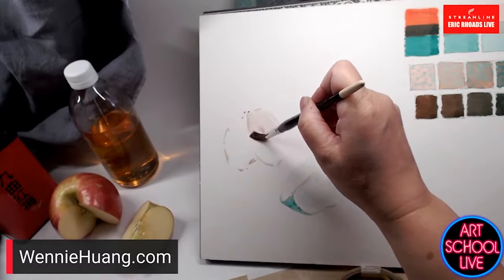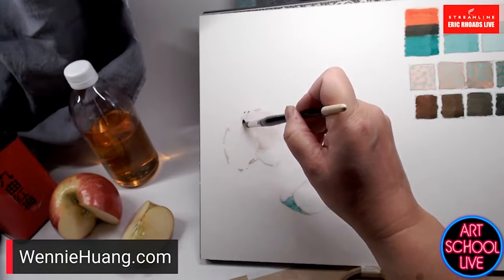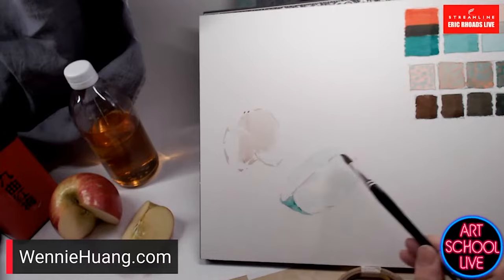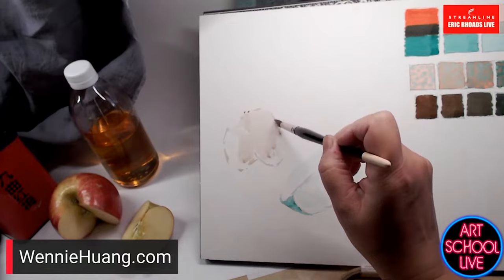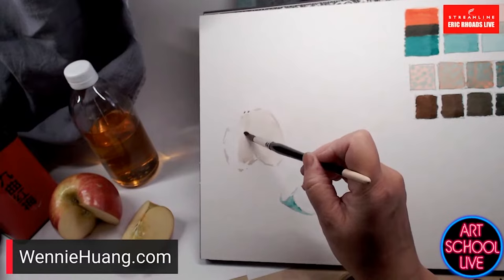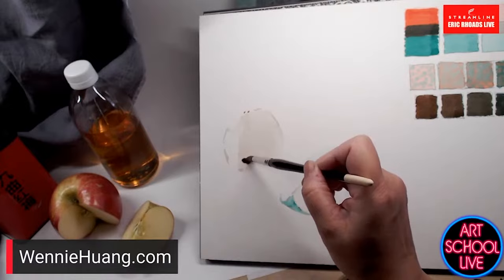I'm painting this apple a little differently — there's not a single way to paint anything. Here I'm separating the red and green with a mix where they've combined in my brush, turning out a little on the brown side. I'm doing this to show the difference between different techniques — what you get from one versus the other.